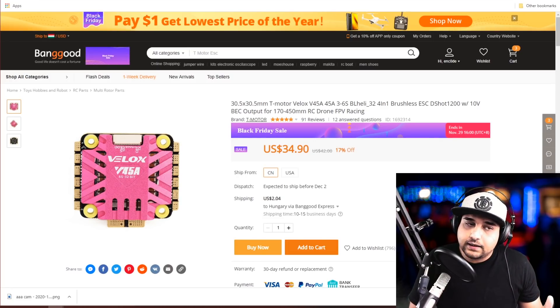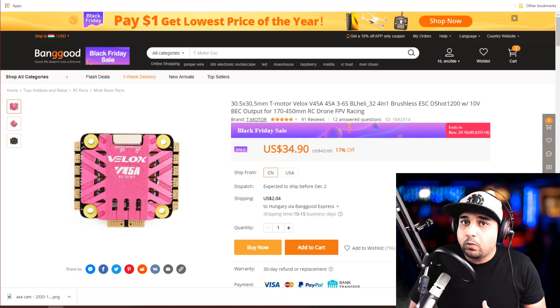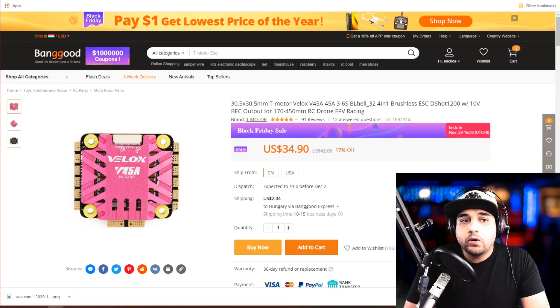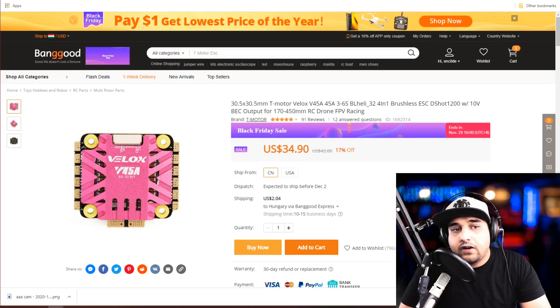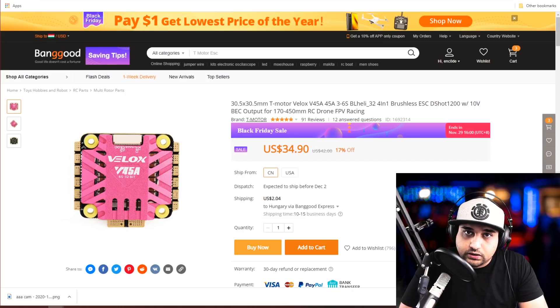If you're new, I recommend buying a stack because routing connections between different-brand ESCs and flight controllers can be complicated for a beginner. For non-beginners, the T-Motor Velox V45A is the most bang-for-your-buck standalone ESC. For $35 you get a fat heat sink, a lot of filtration visible on the board, and a 10V regulator. I've used the 50A and 55A variants and haven't heard one bad thing — it's an insane deal if it works as advertised.